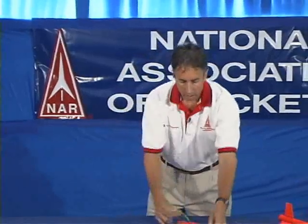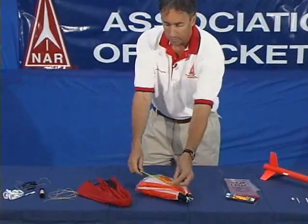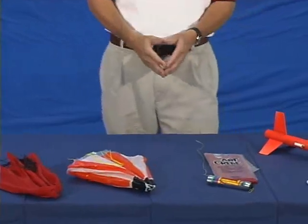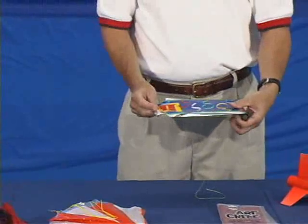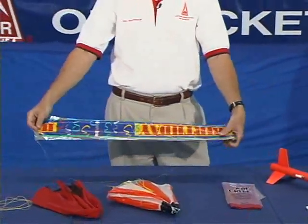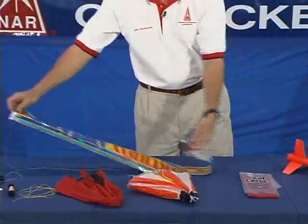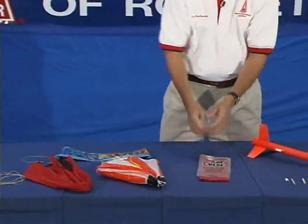Another part of your recovery system is a parachute or a streamer. This particular parachute is a cloth parachute — a little heavier in weight but more ideal for heavier rockets. A plastic parachute is much lighter but less able to withstand heavier rockets. Another type of recovery device is a streamer. This particular streamer is pretty simple material — a happy birthday banner from a party supply store works well. This one tends to be pretty long for a larger rocket. Crepe paper is also a good material for a streamer.